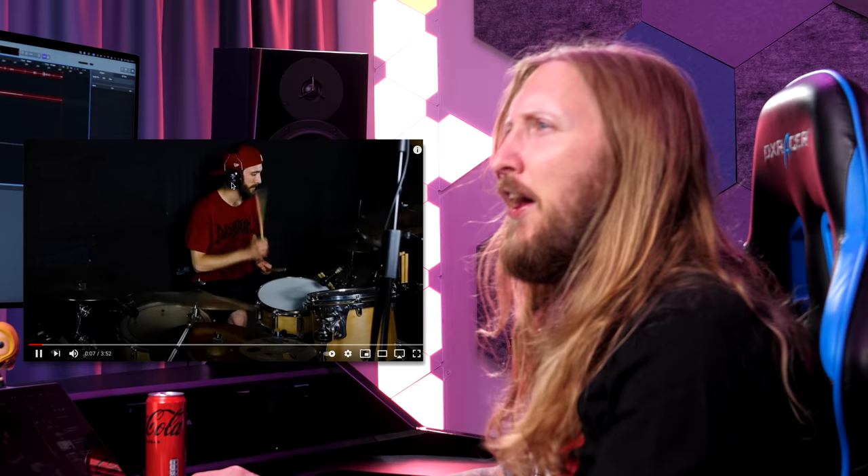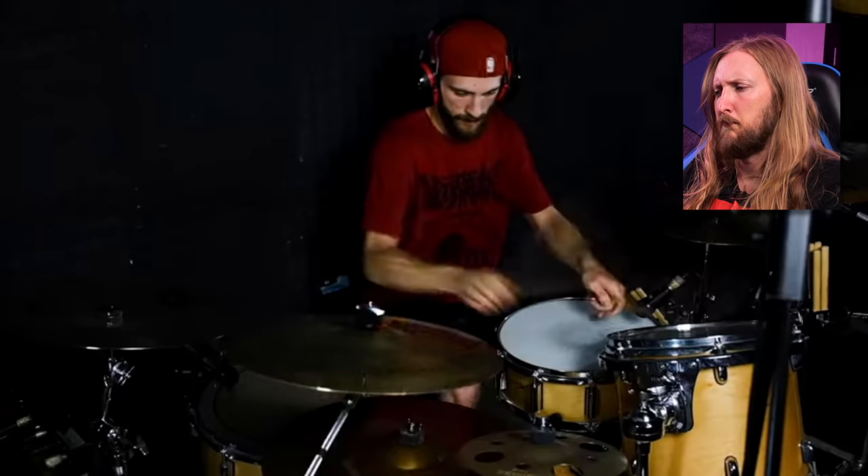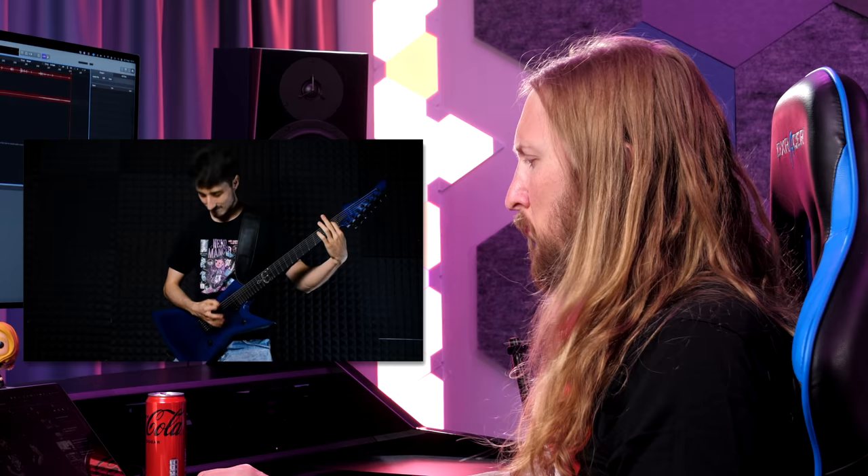I think this is a friend of mine — this is Alessio, the guy who makes the subtitles for my videos. Ok, let's go back. That's filthy, man. What is it?